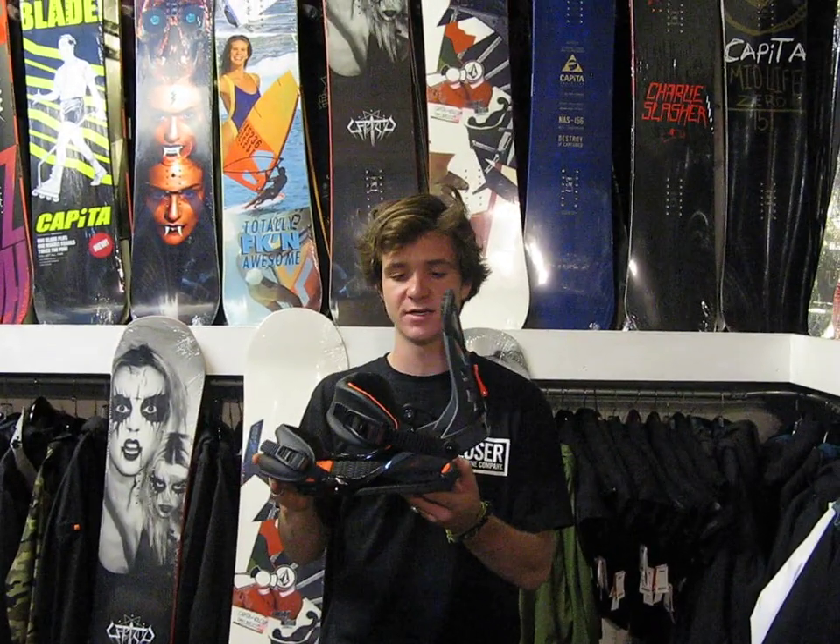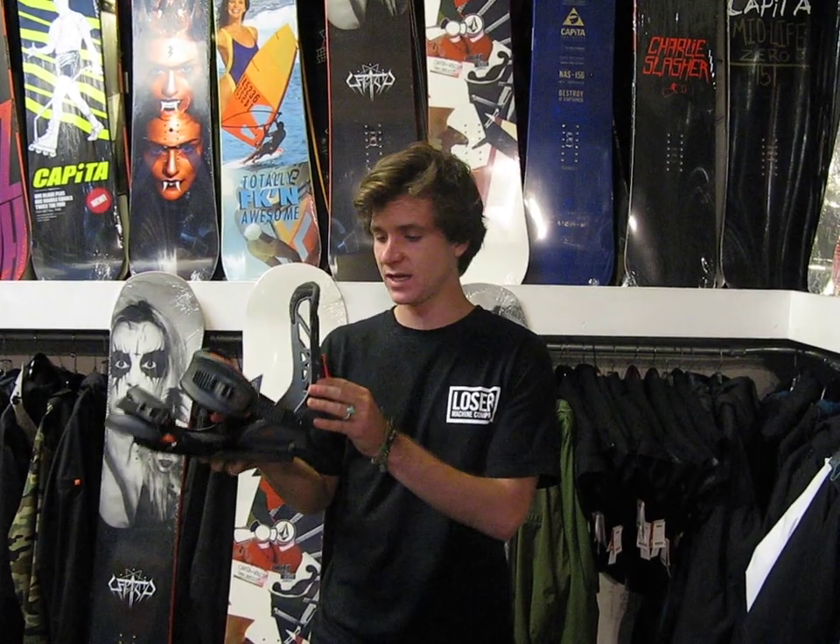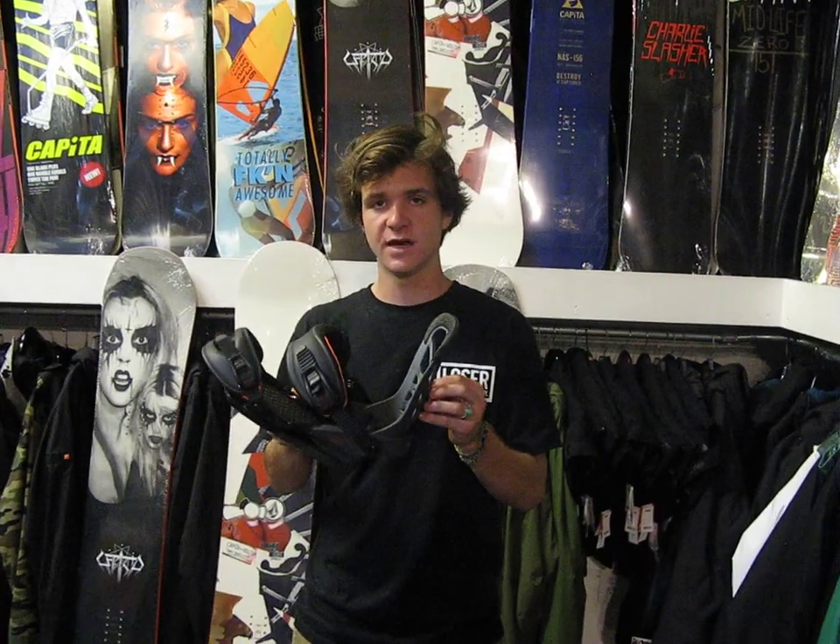How's it going guys? I'm Jeff. We're here at MiloSport with the 2013 Contact Pro. This binding here is designed by Gigi and those are the people at Union. Union is one of the coolest companies we carry here at MiloSport. All their stuff is designed by snowboarders — they're owned by snowboarders and a snowboarder driven company.